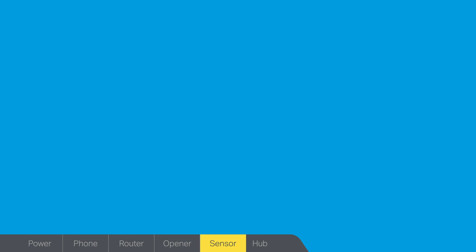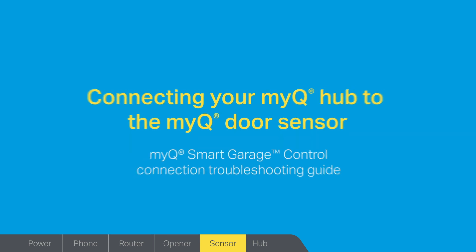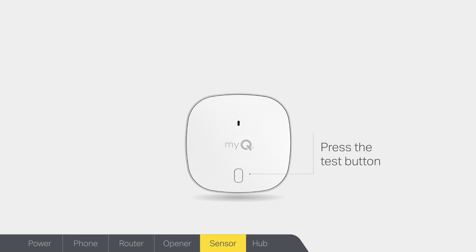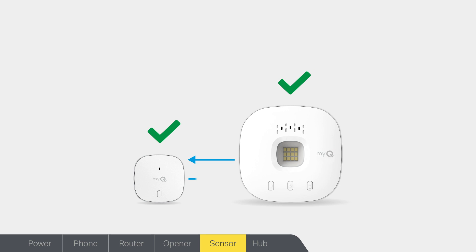If you're having trouble connecting your MyQ Hub to your door sensor, we'll walk you through some quick and easy solutions that can help. When you press the test button on the sensor, you should see a red light flash — this indicates that your door sensor is working. Pressing the test button a second time will pair the sensor to your MyQ Hub. When pressing the button a second time, the red light on the sensor will blink, the hub will beep, and the white light on the hub will flash. This confirms pairing was successful.